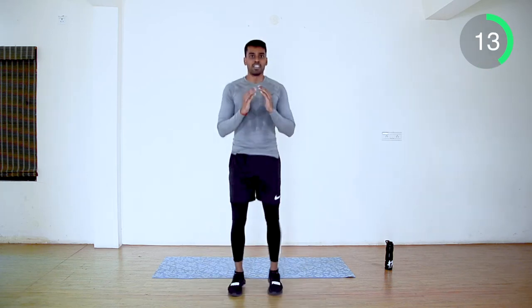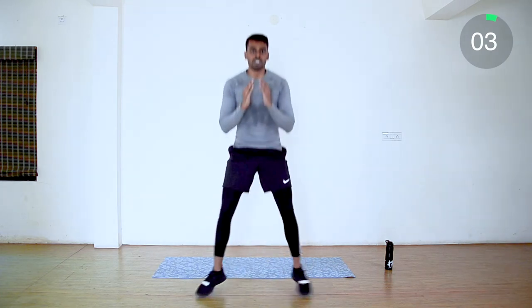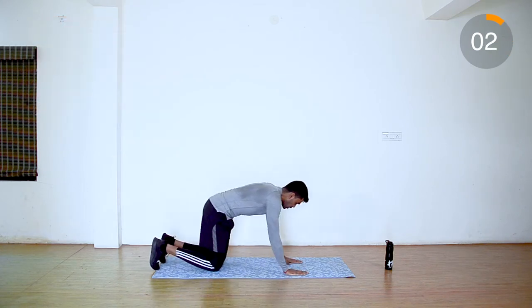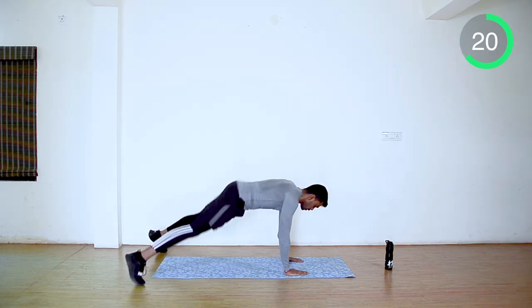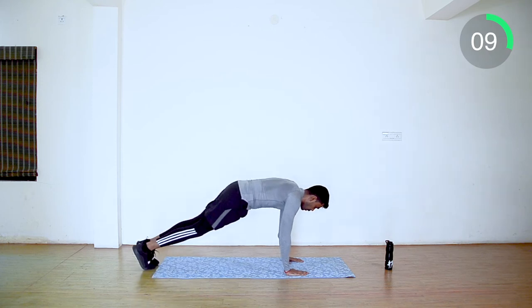Take rest. Next, plank jacks — same as before. If you did the simple variation, try to do the normal form now. Last five seconds. Next, plank rotation kicks.